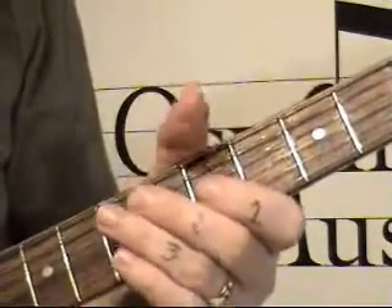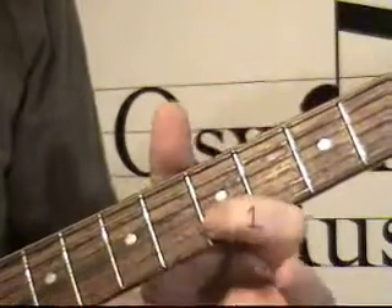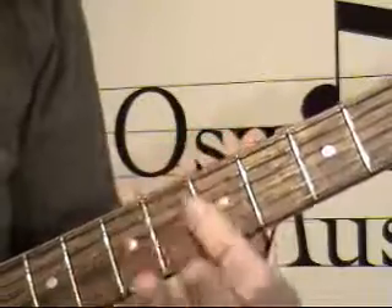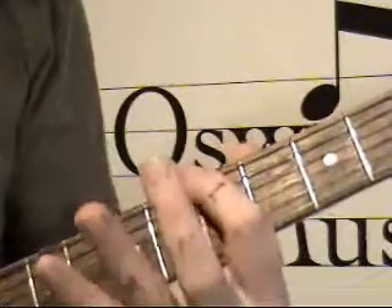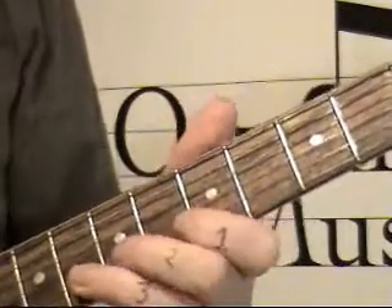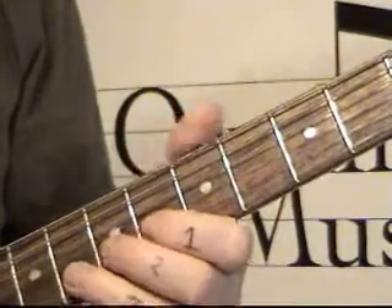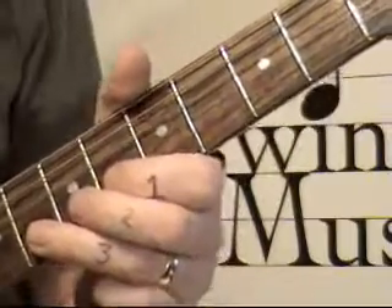I'm zoomed in on lick five on the neck. Key of A, and this is starting on the fifth position — what I mean by that is the second dot marking on this scale. Where we're going to start on lick five, we're going to use our eighth fret on the second string. And we're going to bend with our third finger — we must bend with our third finger.